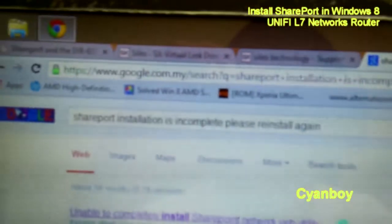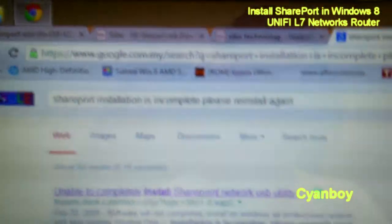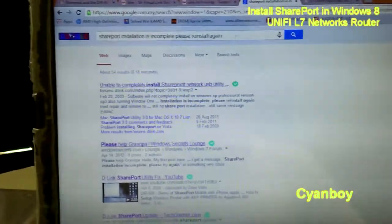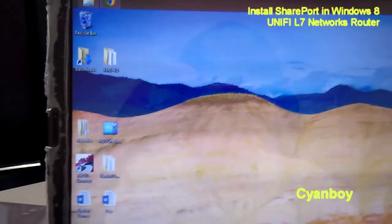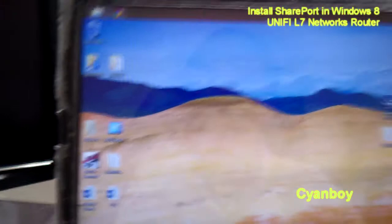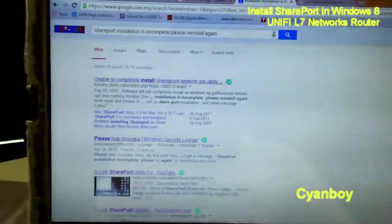As usual, Google pointed me towards installing with admin privileges, allowing the port in the firewall, disabling your antivirus, and trying different versions of the SharePort utility. I personally tried versions 1.14, 1.16, and 1.17 as pointed out in various forums. It just doesn't work for me.